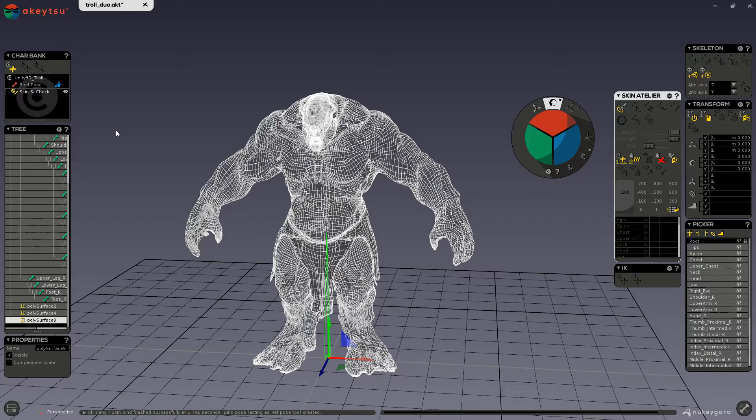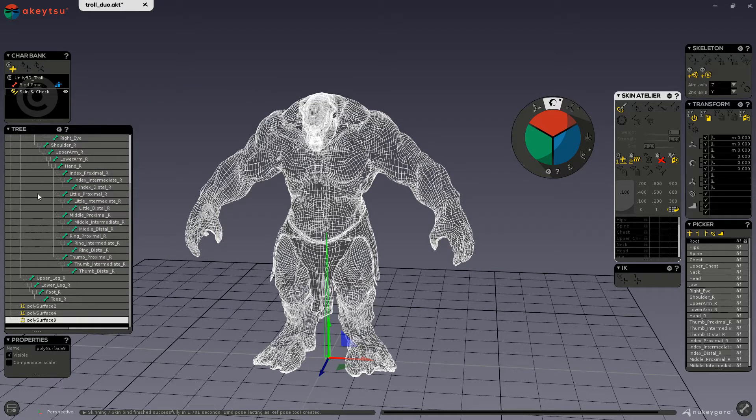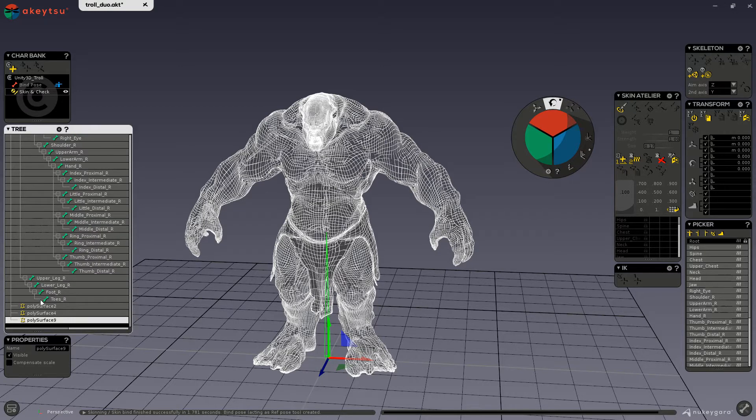You can see that a few things have changed in my scene. I now have the second button available to smooth out my skin, and I have bind pose instead of build pose in my character bank. I also have a small icon here which means this bind pose is my reference pose — we will talk about reference pose in a separate video. My meshes have also changed icons to signify that we are in our rigid bind.